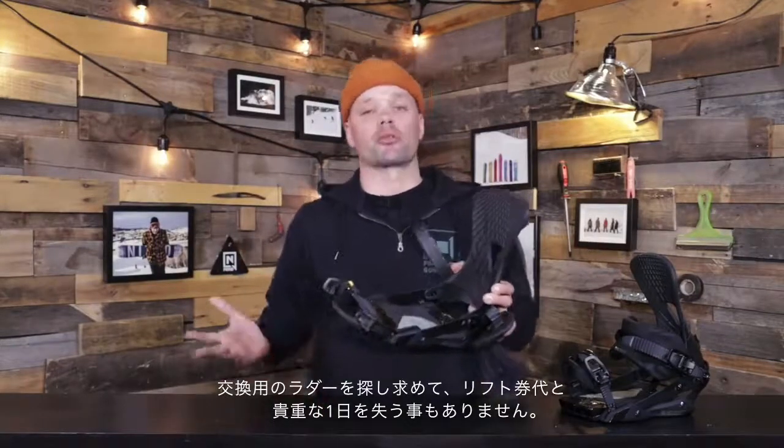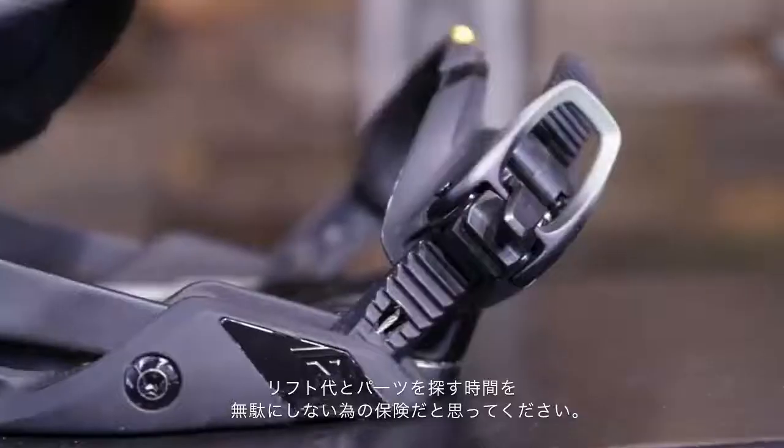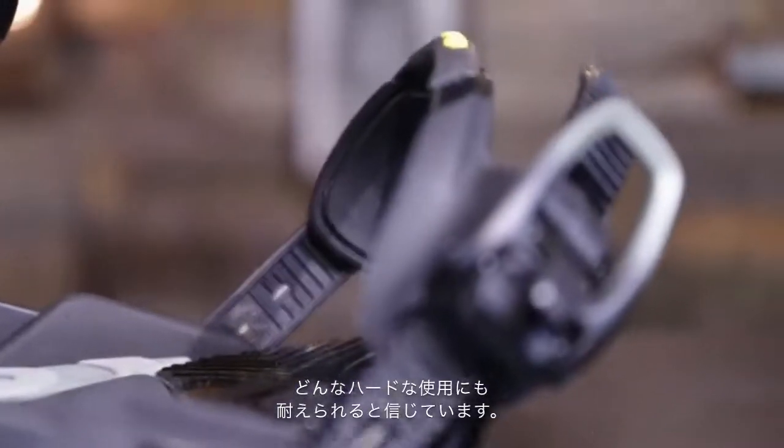It's going to ride exactly like it rode before. We all know how expensive snowboarding can be — sometimes day passes are really expensive — and we don't want you wasting the whole day looking for a new ladder. This is just added insurance for you as a snowboarder, because we believe we should make products that last and products that can handle a beating.